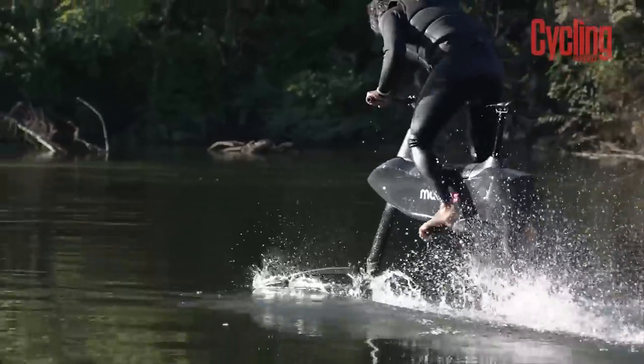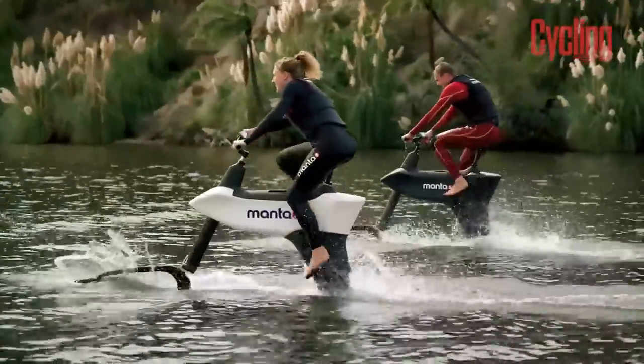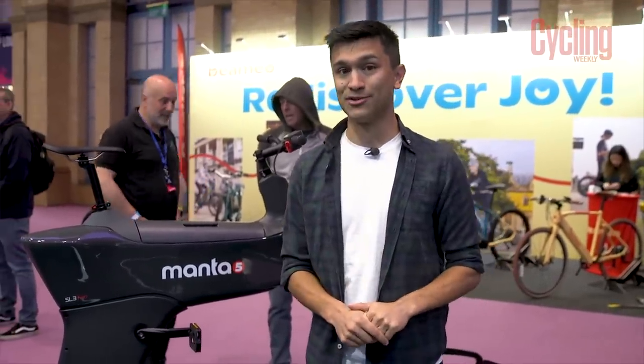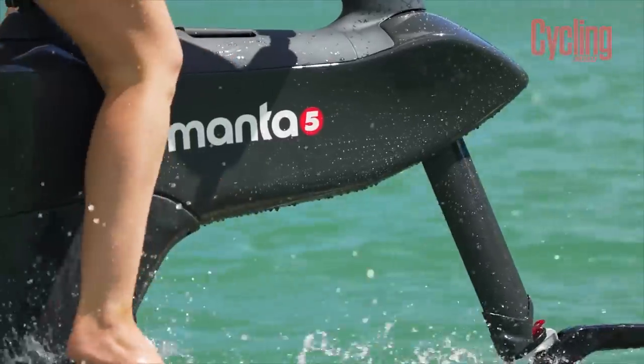The battery will actually last for up to four and a half hours of riding, which is quite a long time — I don't think anyone would be riding longer than that on water. These bikes are made by the company Manta5 down in New Zealand and this one here is the only one in the country. They cost between nine and twelve thousand pounds here in the UK, so they're not cheap, but if you own a yacht and want this as an addition, I imagine that's not the biggest expenditure you'll need to worry about.